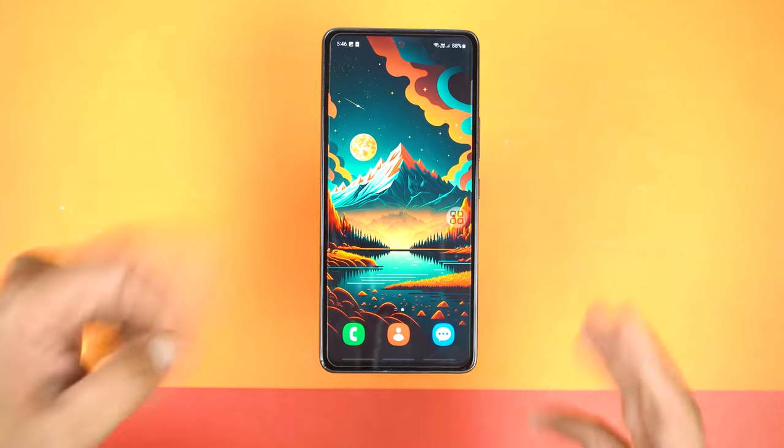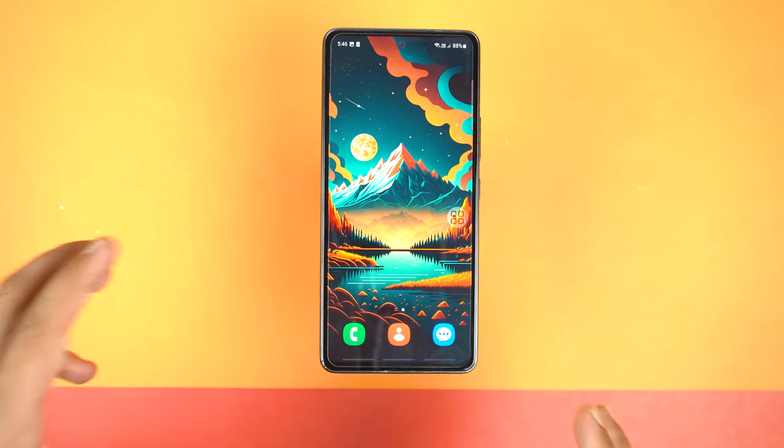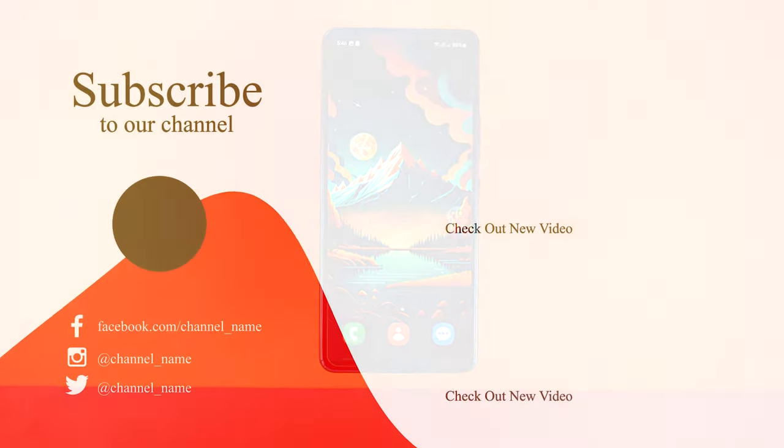Let me know in the comments below which method you found best for you. So these were the three methods of taking a screenshot on your Samsung Galaxy A54. If you found this video helpful then please hit the like button and subscribe to my channel. See you in the next video. Take care. Signing off.